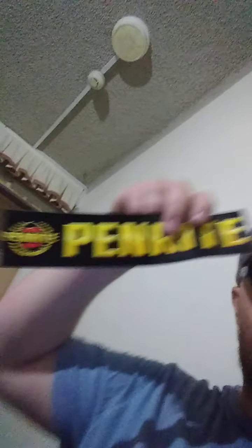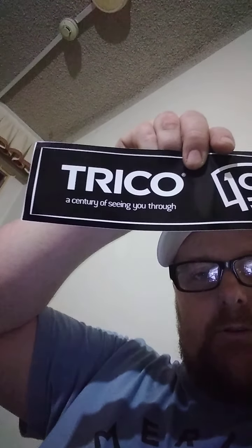The hook and pick set — I picked that up from GV Tools at Repco for five bucks. They were doing a promo thing so I also got a Penrite sticker, another Penrite sticker, and a Trico sticker — 'a century of seeing you through.' Never heard of them before.